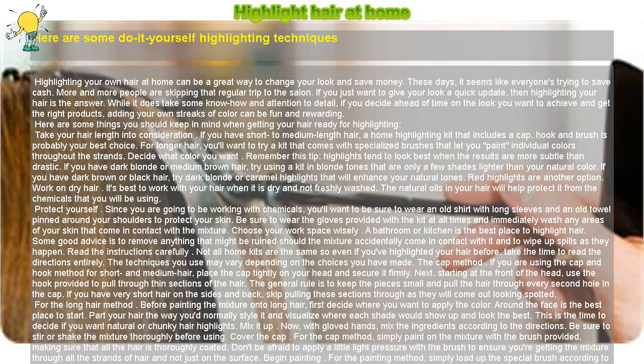Decide what color you want. Remember this tip: highlights tend to look best when the results are more subtle than drastic. If you have dark blonde or medium-brown hair, try using a kit in blonde tones that are only a few shades lighter than your natural color.